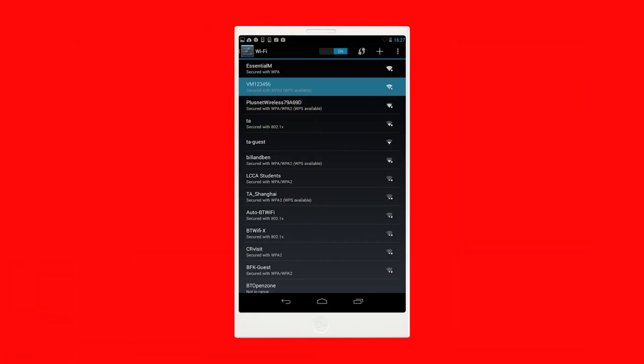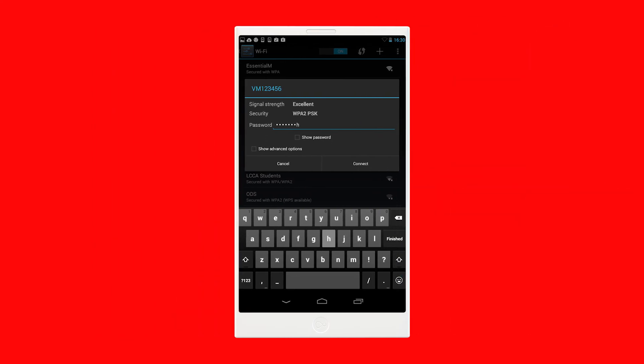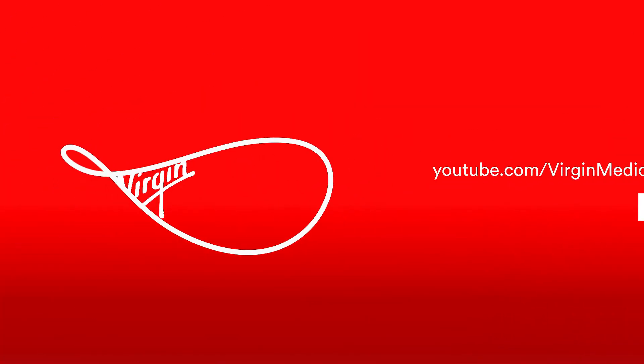Select the network name. Here's where you'll need to enter that Wi-Fi password you found earlier. And then select Connect. That's it — you're connected.